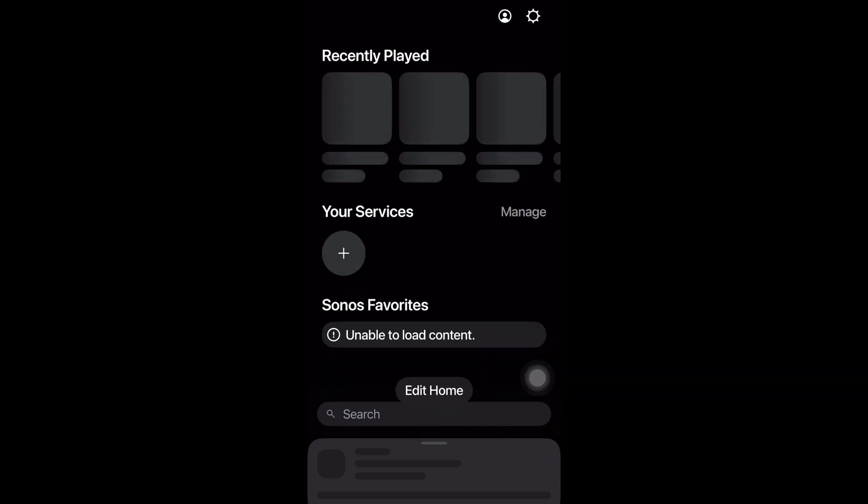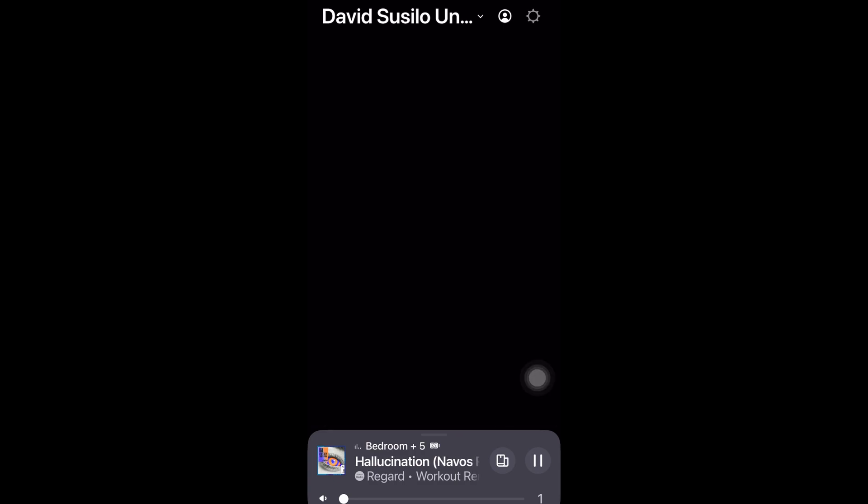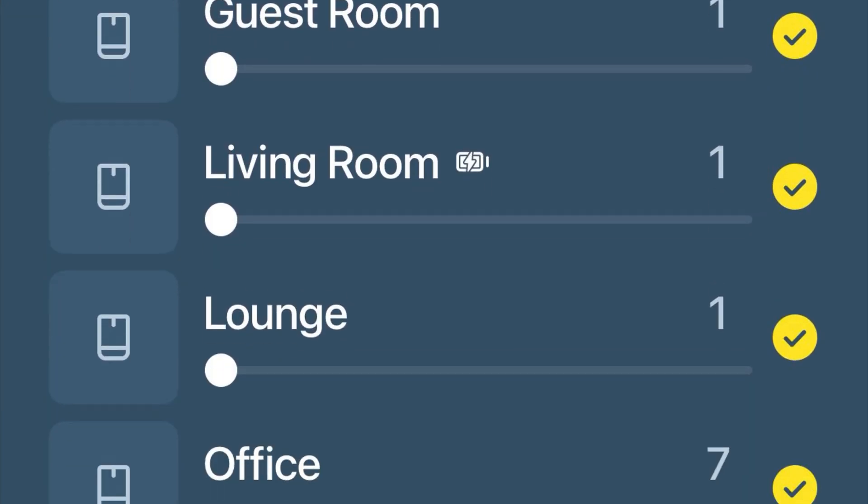Open the app, and ta-da! The app opens. Wait until it's populated itself, and now you can see your entire system's volume levels numbered.